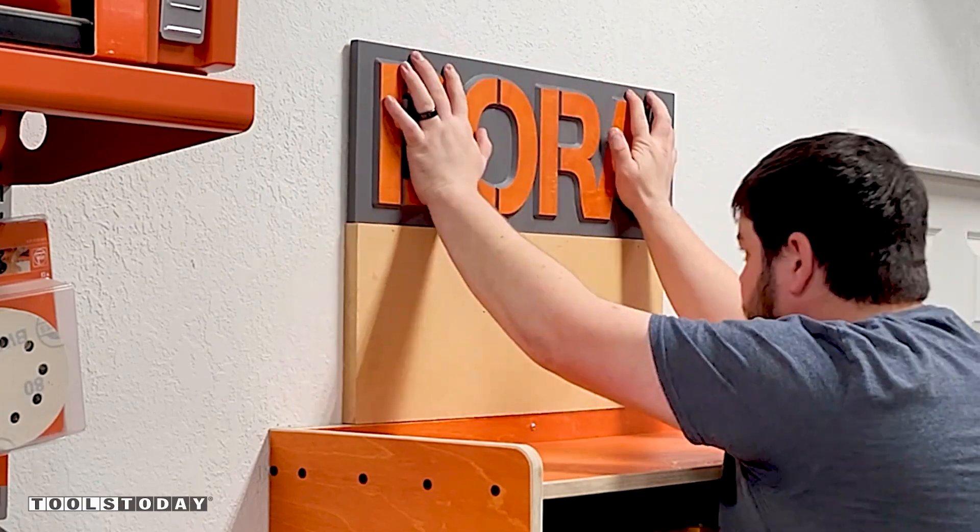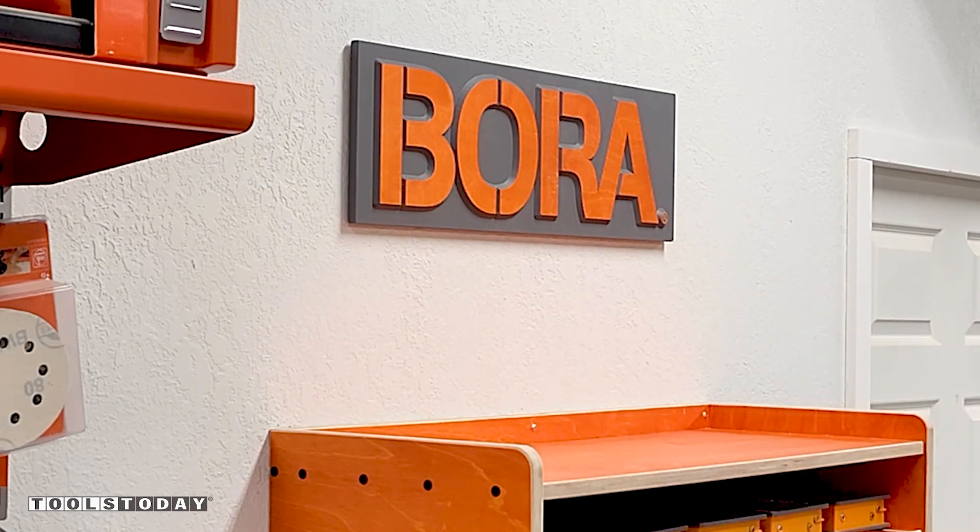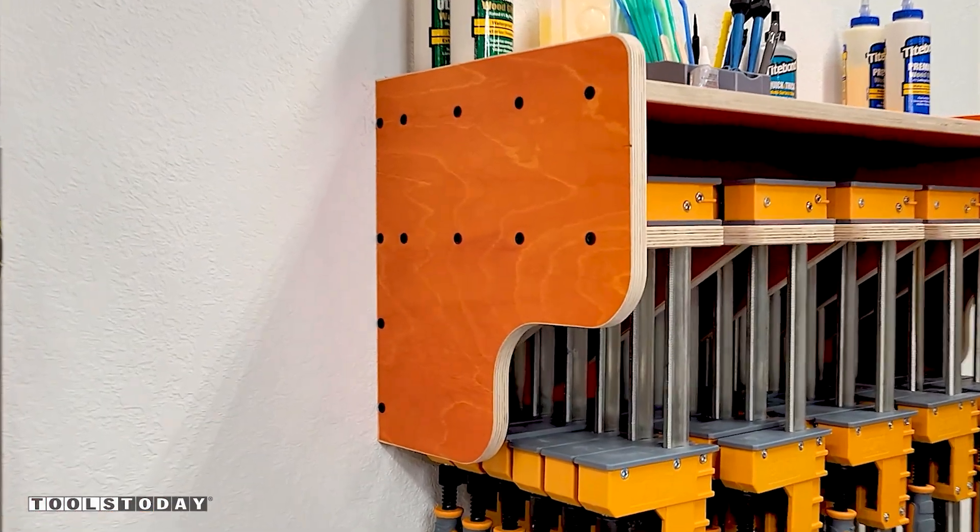I loaded up the top shelf and this rack turned out looking amazing and super functional as well. All tools used in this video are available on our website, so be sure to check it out there.